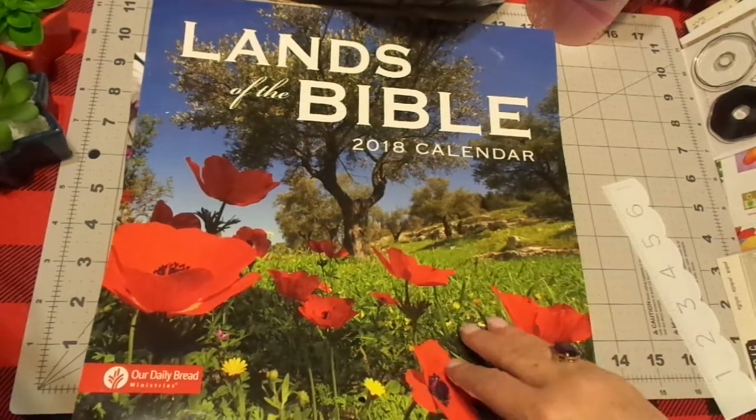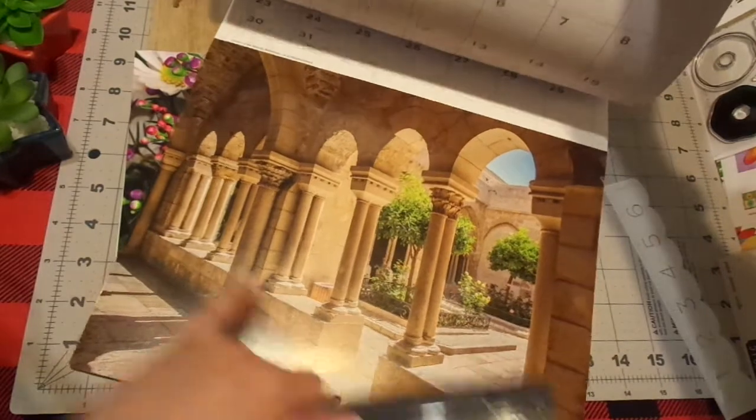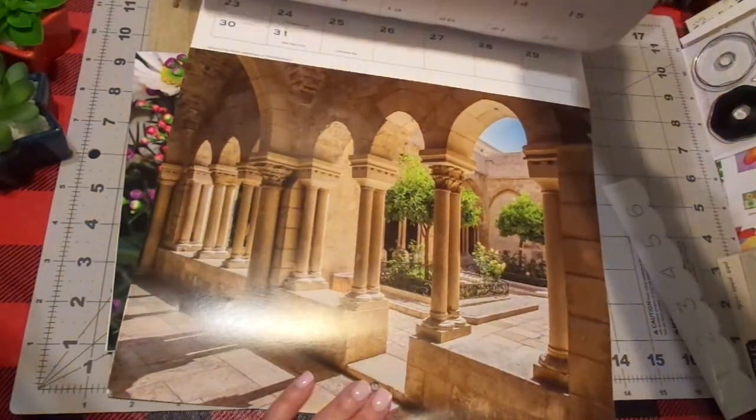I might cut out the letters if I didn't have any sticky letters. I might use this as a background and then put other things on top of it like letters and wording or a journaling card.